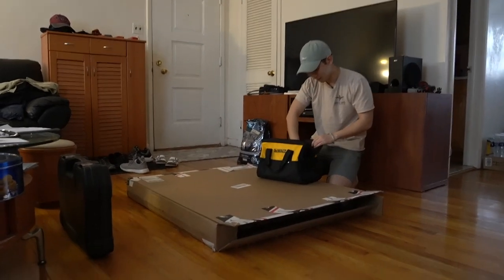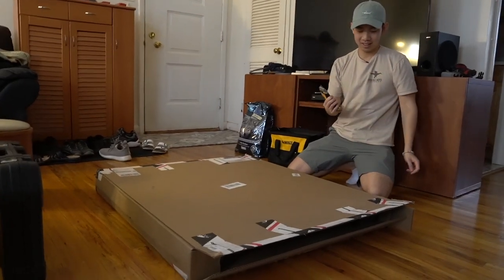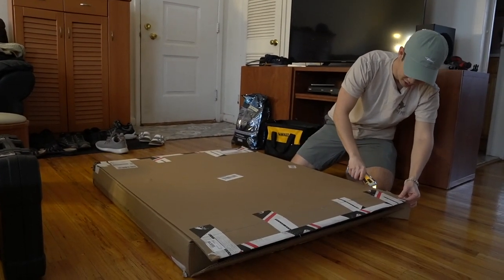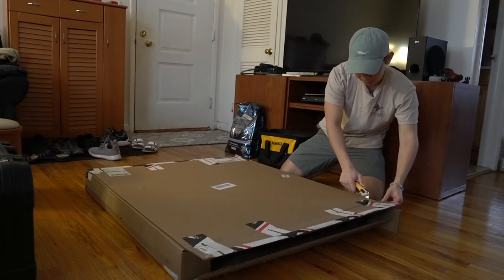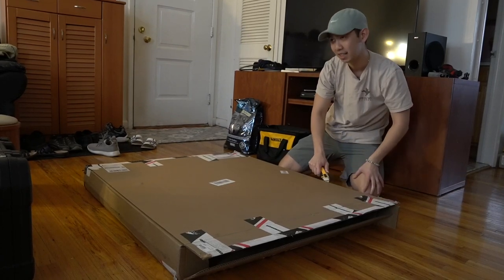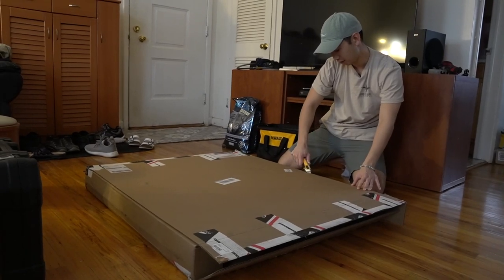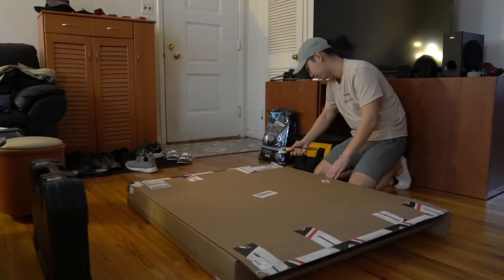Today, I am Joe the Builder. We got a Goose Gear right here. This is just the platform for the trunk. This part took 8 to 12 weeks to arrive — that's what it said — and it took around 9 weeks to arrive. So it came about 2 and a half months later.